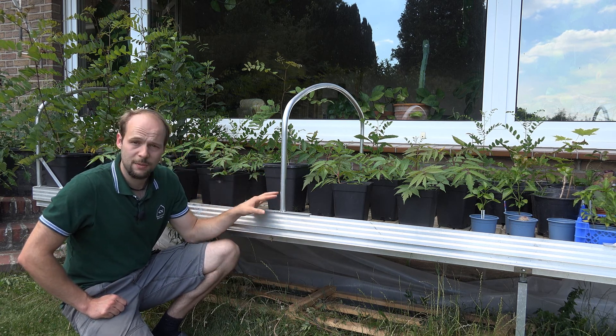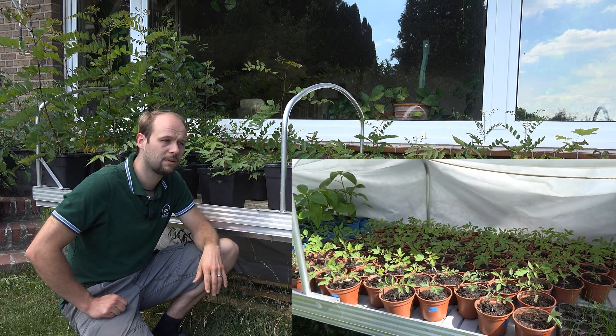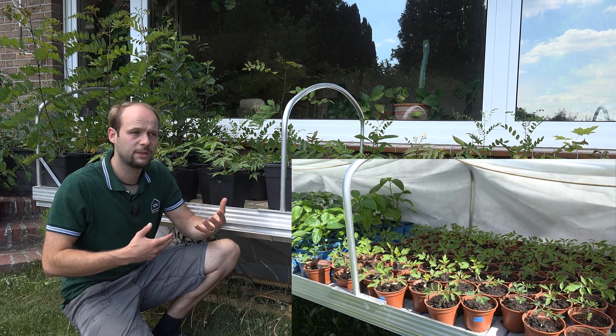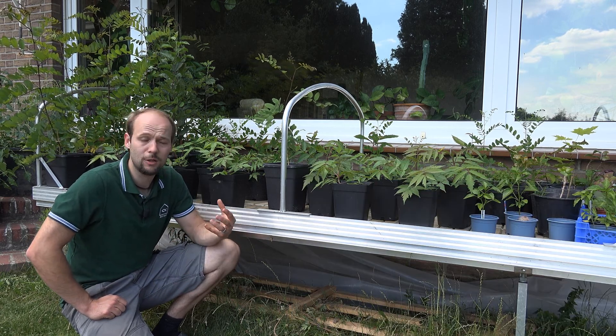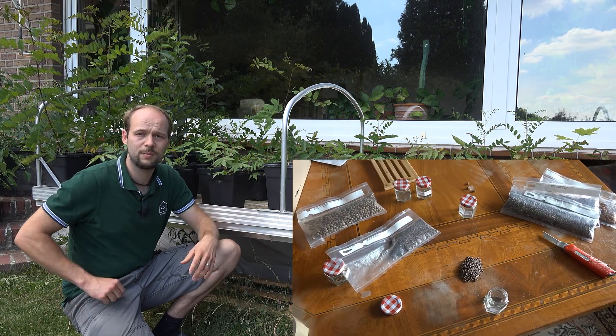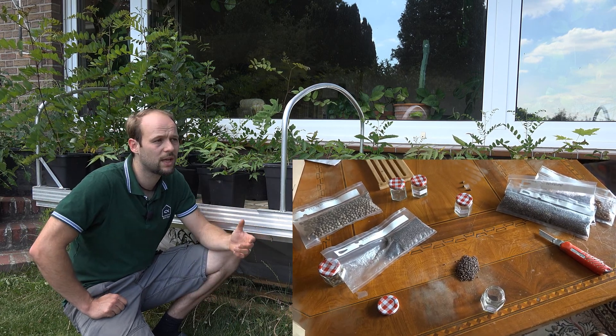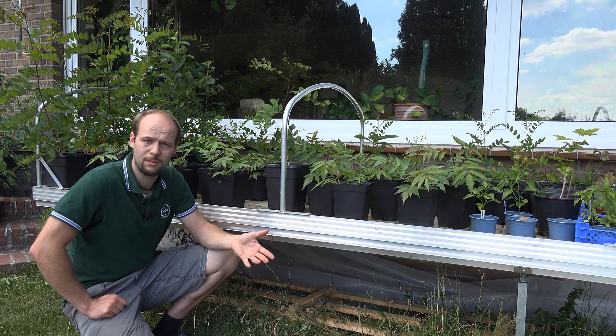Usually I use this table for pre-growing vegetable plants for our organic gardening area. But this season the majority of pre-growing is over, and I started a lot of seeds from trees this year because I want to reforest this place a little bit. In the past years we had to cut down some trees because they were dying from the drought we had a couple of years ago.